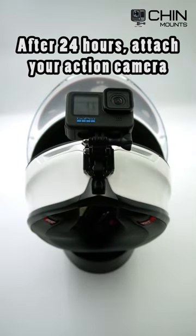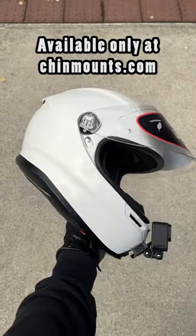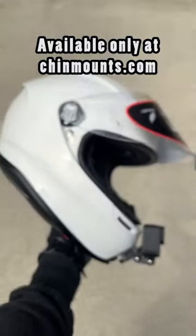After 24 hours, you can attach your action camera. You can pick up one of our helmet specific chin mounts from chinmounts.com.